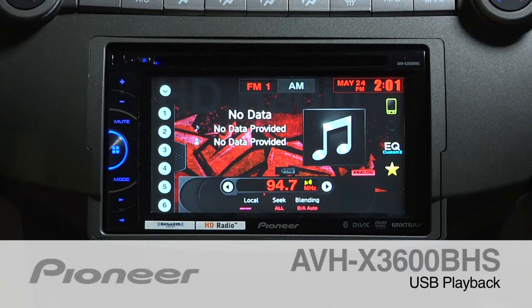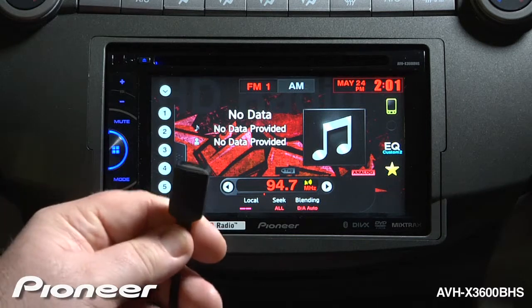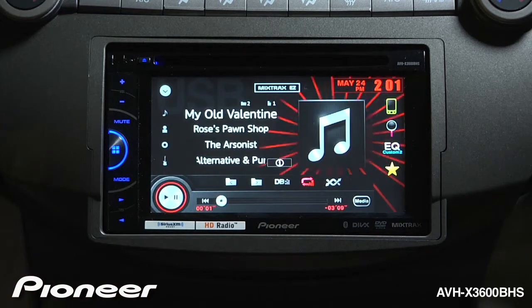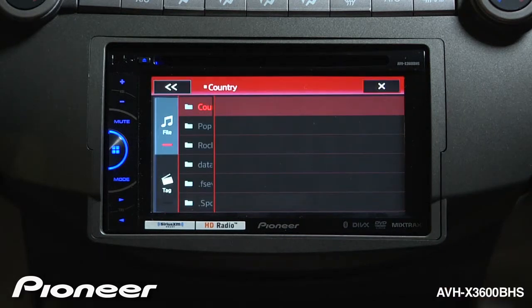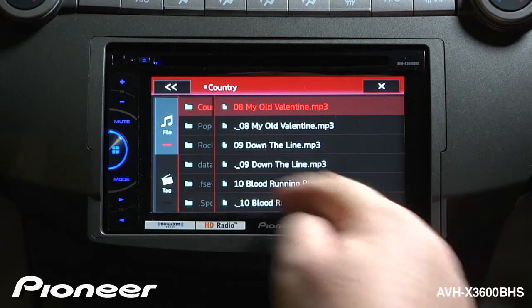The AVHX3600BHS can play back MP3 and WMA files that are stored on a USB drive. All you need to do to get started is create a file structure on a USB drive and plug it into the included extension. The system will switch to that source and begin to play. You can navigate the file structure that you've created on your USB by touching the magnifying glass button here, and here you can see all of the songs and files that are on the USB.